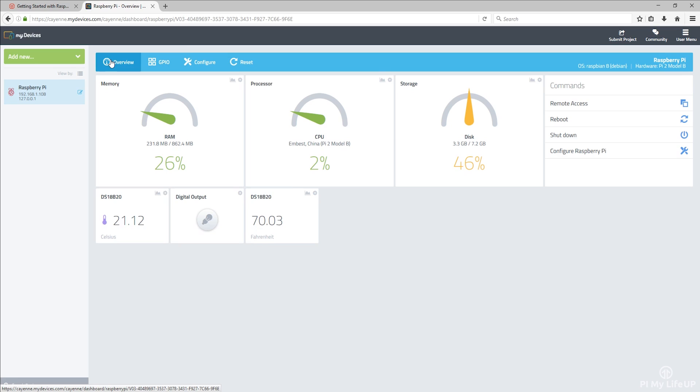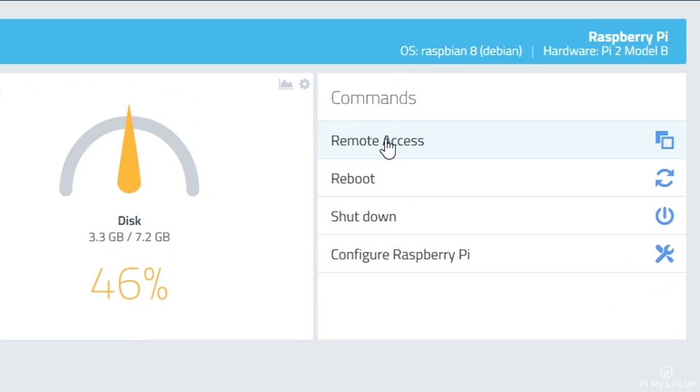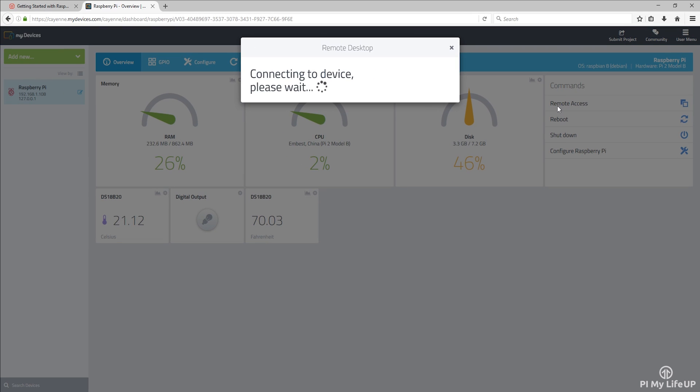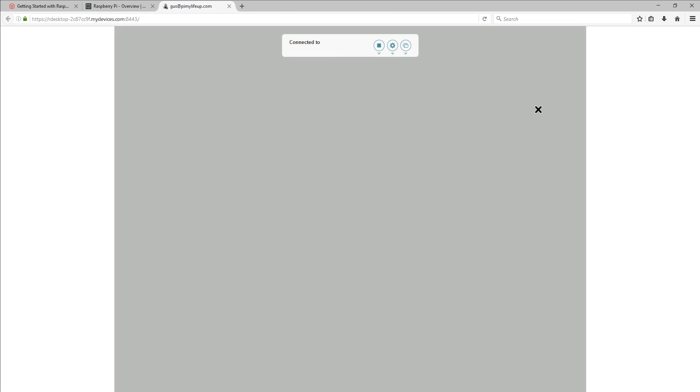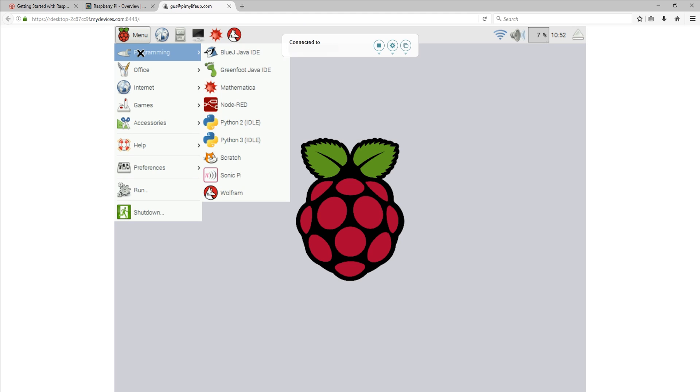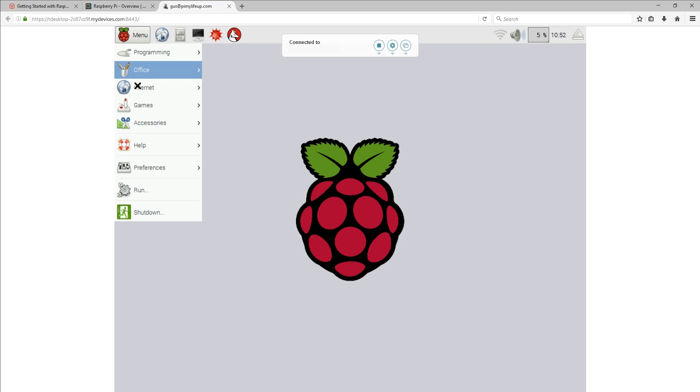Now head back to Overview. I have touched on connecting remotely to the Pi twice before — the first time was via Secure Shell, and the second time was via VNC Viewer. If you install Cayenne, you can also remote desktop to your Raspberry Pi through either the web browser or the mobile app. On the dashboard, find the widget that says Commands. Within this widget, click on Remote Access. It will now connect to your Pi and open a new window. If the new window doesn't open, your browser most likely blocked it. Simply allow Cayenne myDevices to open new tabs. Once done, you can control your Pi like you're right there with it. You can access this anywhere in the world where you have access to the Cayenne myDevices website.